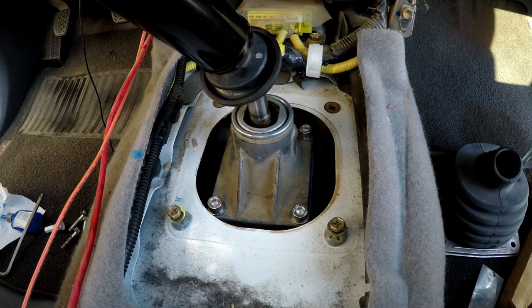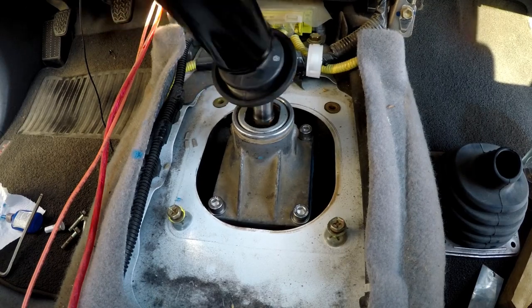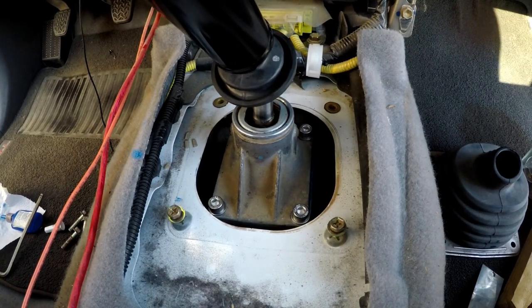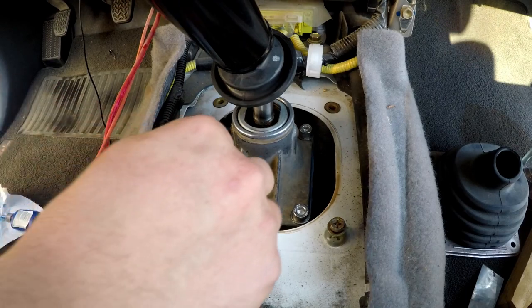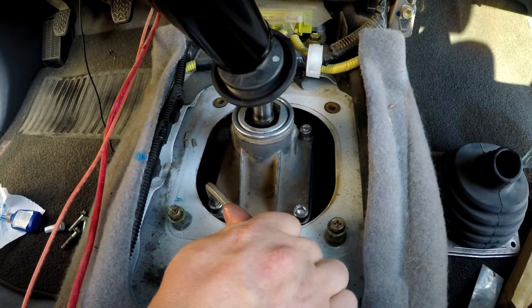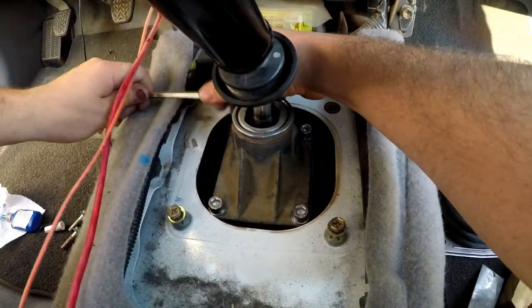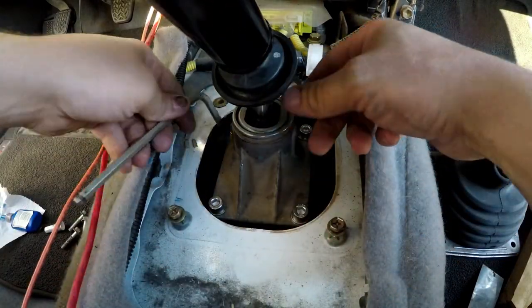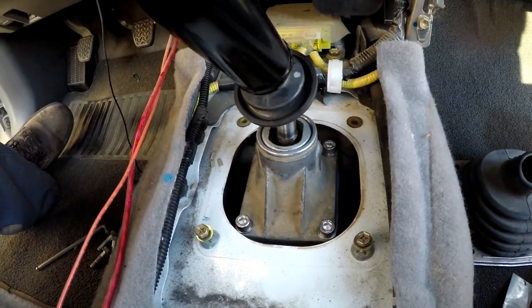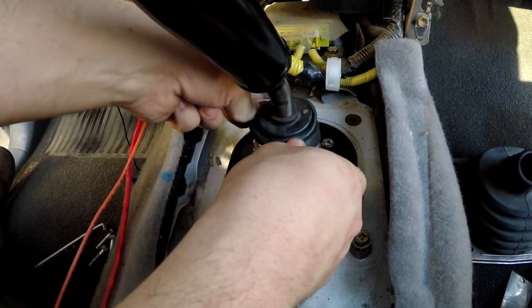Test all six gears. Check reverse too — that's good. Then go ahead and torque these to 13 foot-pounds, which is about four arm-tight. From here it's just reinstalling everything in reverse order.